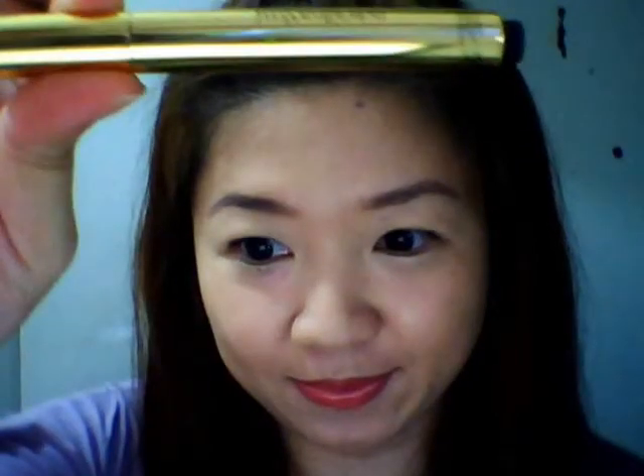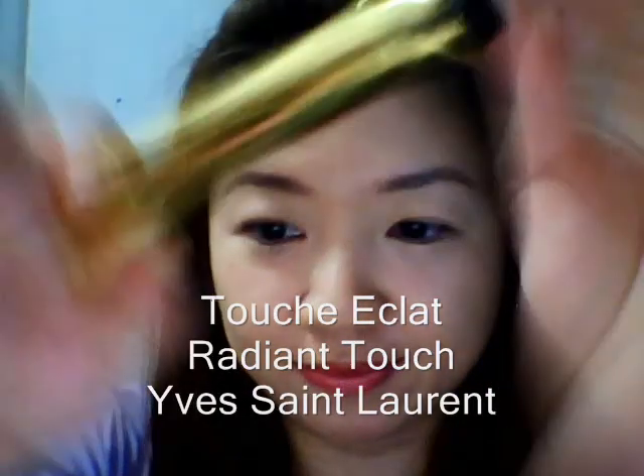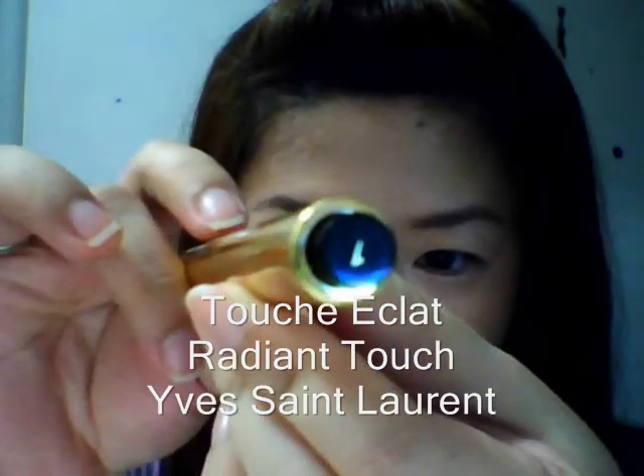Hi all! I'm going to share with you Touche Eclat from Yves Saint Laurent. I just got mine from Yves Saint Laurent Indonesia. Mine is number one. They have eight different shades now, so you can choose which one is suitable for you.